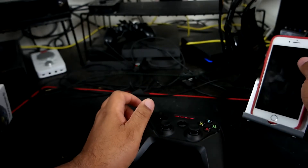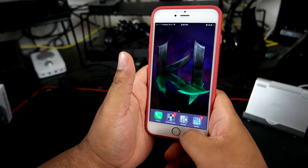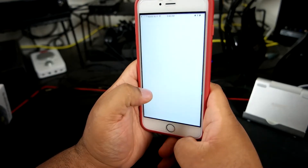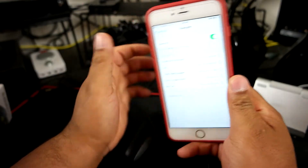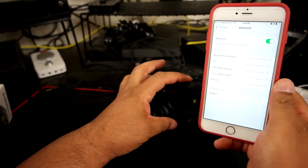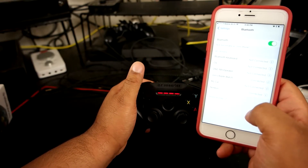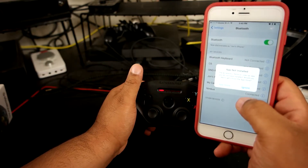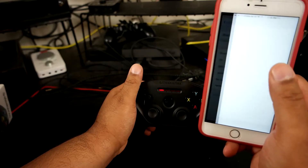Let's see if we can connect something real quick — I've got about four minutes left. Let's swap out Bluetooth. And there you go, it connected right away. This is connected.